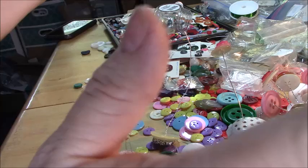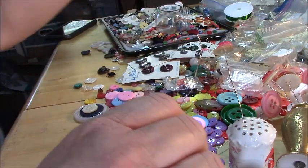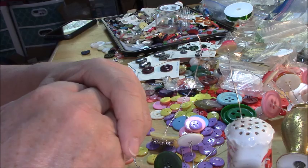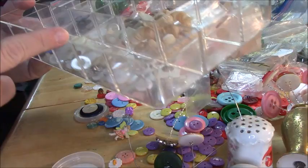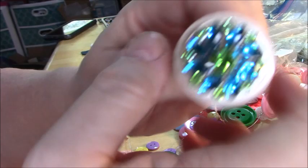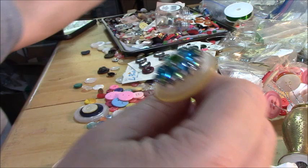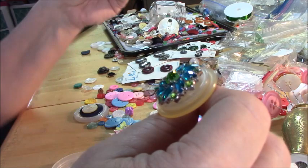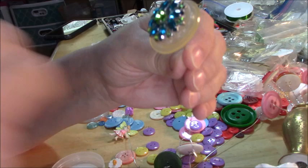Most of my buttons I've gotten at yard sales — one was a gallon bag for five bucks, and in that bag I found some really cool jewelry that ended up selling separately on eBay and making my five bucks back with a little profit. This other box I bought from a yard sale — I paid three dollars for it full of buttons. Also, they sell gorgeous buttons at Hobby Lobby — rhinestone buttons — and when they're on sale I think they're like five dollars a set. I wait until they're half price and then I buy a few.